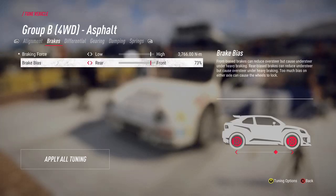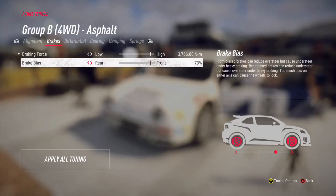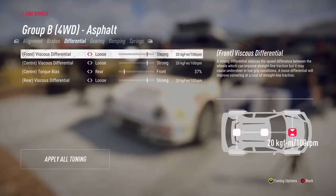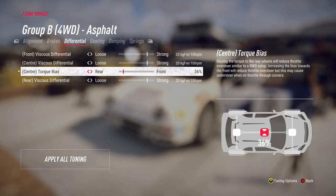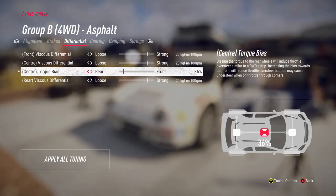Brake bias tends to be front-weighted, but you can push it towards the rear to give you a little bit more oversteer, which helps if you're struggling with understeer - especially in some of the all-wheel drive cars. For the differential, the one I jump to straight away is the centre differential. You can introduce oversteer in all-wheel drive by putting it towards the rear, making it behave more like a rear-wheel drive car when powering through corners.